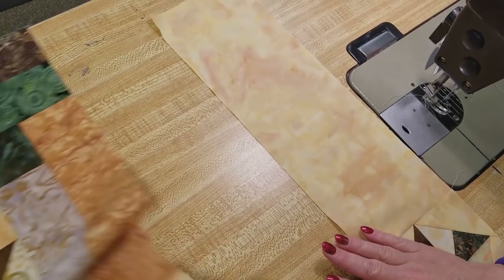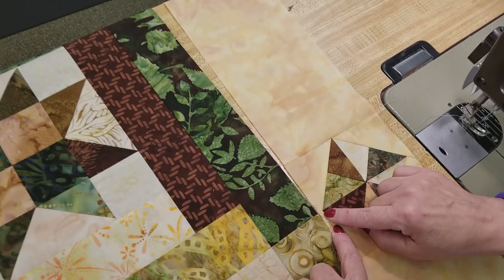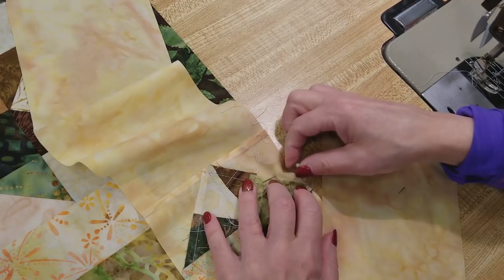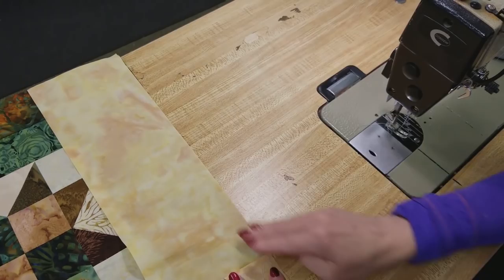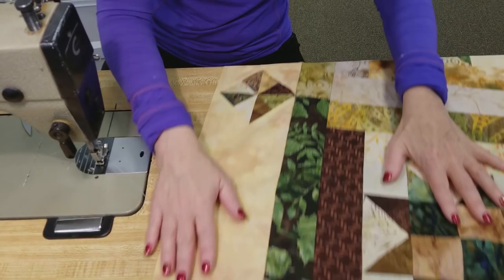I'm going to pin this in the middle because I want that point to line up with that seam, so I'm going to pin it here. Then I'm going to sew down this way and flip it over to stitch the rest. So we've got that border all the way along that side there.